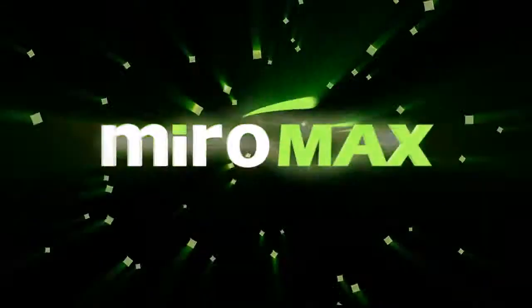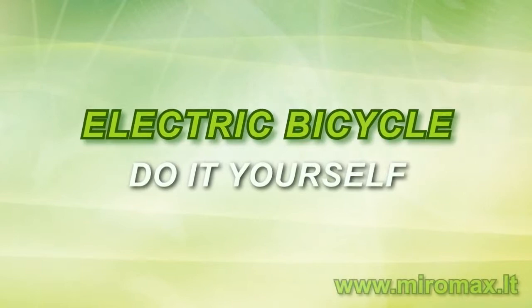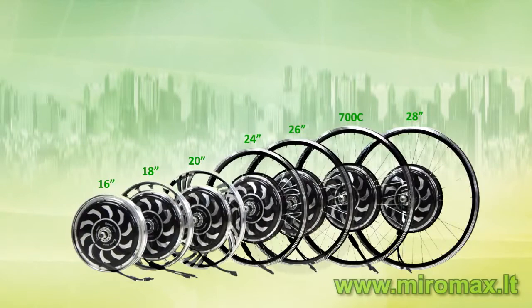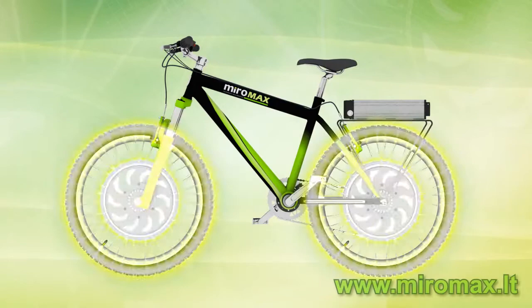Miramax presents the do-it-yourself electric bicycle. If you add a Magic Pie kit to a traditional bicycle, you get an electric bicycle. The wheel motor size can be from 16 to 28 inch. The Magic Pie motor can be mounted at the front, at the rear, or at both the front and the rear.